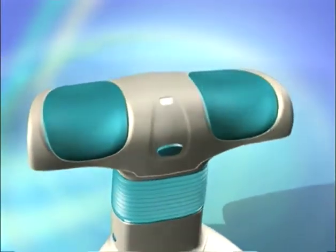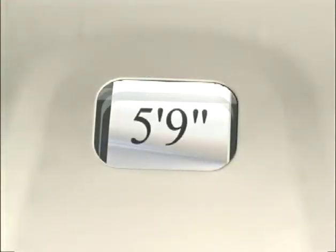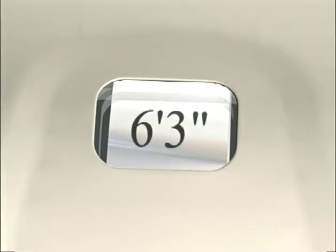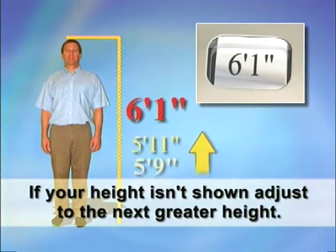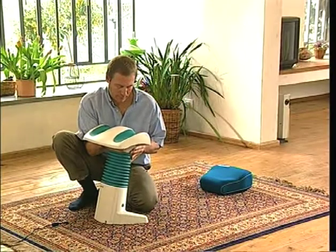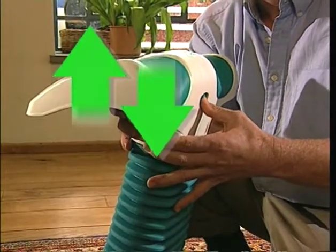You'll see the height you've reached in the height adjustment window. Backlife's height can be increased or decreased in increments of 2 inches. If your height falls between the indications on Backlife's height gauge, simply adjust Backlife upward to the next higher height. For example, if your height is 5 feet 11 inches, adjust Backlife to a height of 6 feet. After you've reached the desired height, release the height adjustment button and move the leg rest slightly up or down until the button clicks firmly into place.